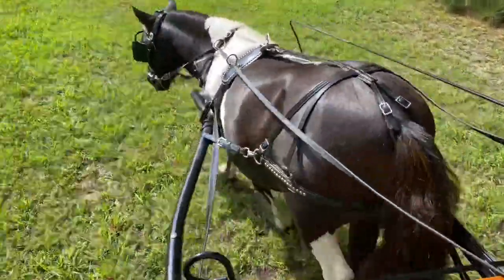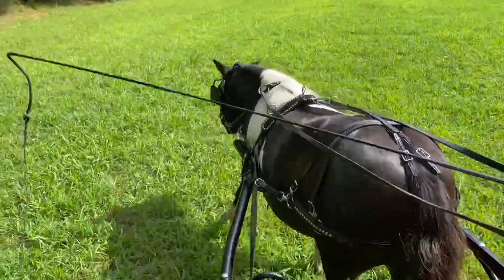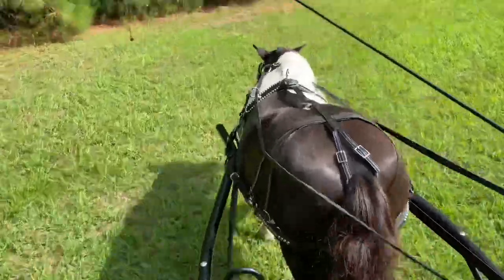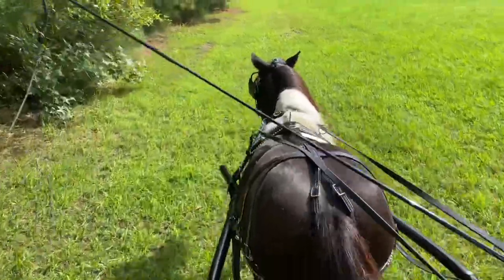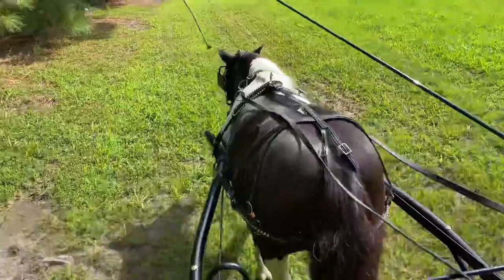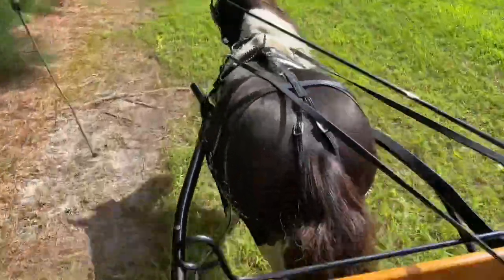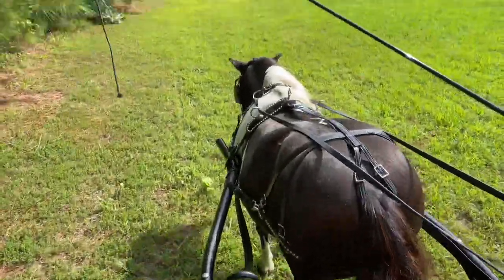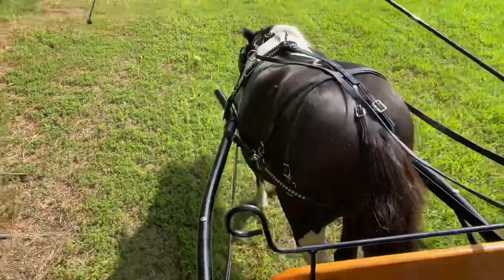Slow down. Easy. And walk. Take him over this way — we have to cut the grass here. We've had a lot of rain and the grass is growing so fast. But again, I'll have him go into an easy slow canter. Easy and easy — that's too fast. Easy. Now I'm going to extend. Extend. Good boy, Salem. And walk. Now I'm going to stop. Whoa. And walk up.